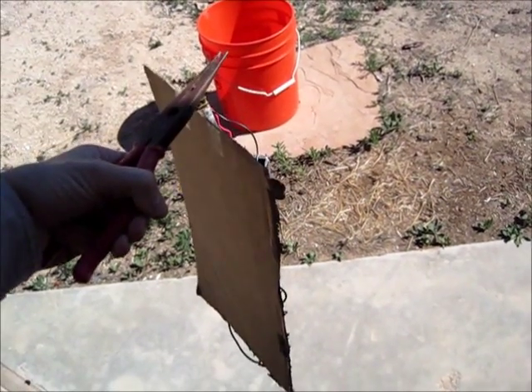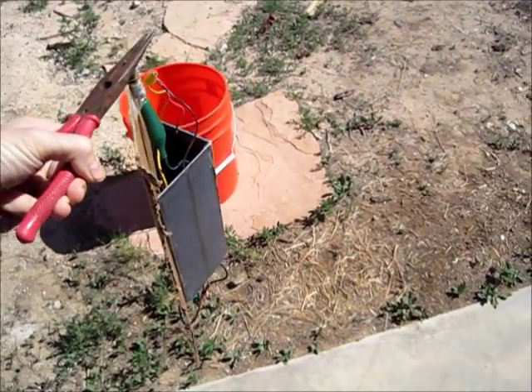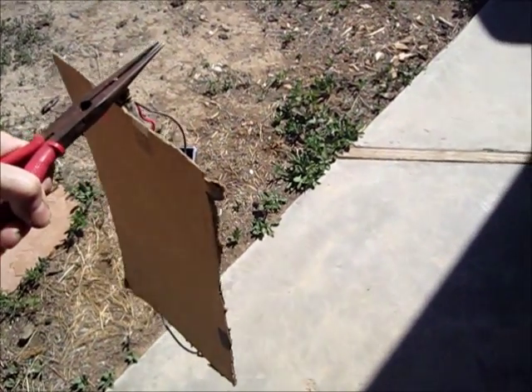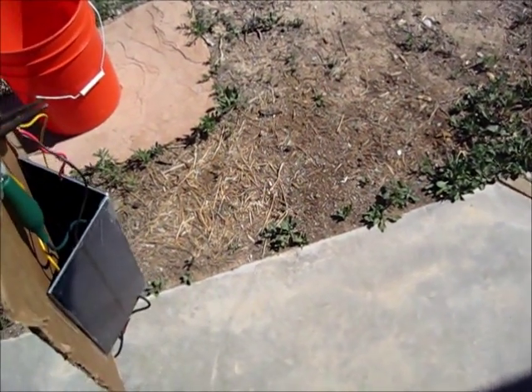Already it is aligning, and now I'll change the angle and you can see it — the tracking is remarkably accurate.